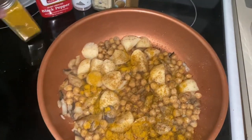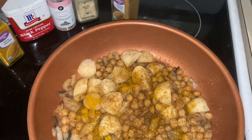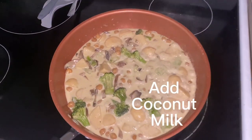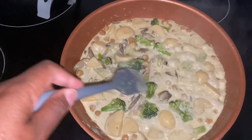Now I'm about to season everything. Currently in the pan we have curry powder, pepper, salt, garlic salt, and cumin. This does take a while — as you can see I added in some broccoli. It was just something telling me that it needed something green in there, so I went ahead and added broccoli.